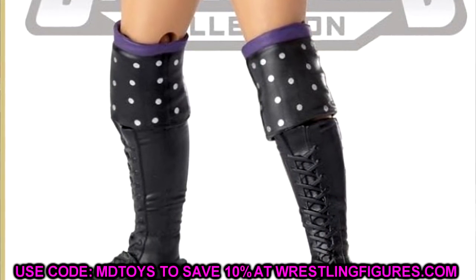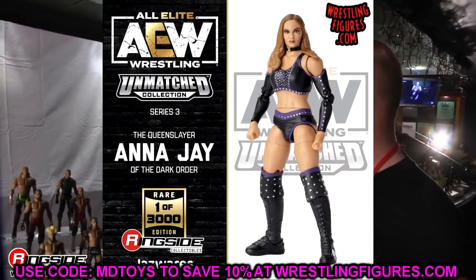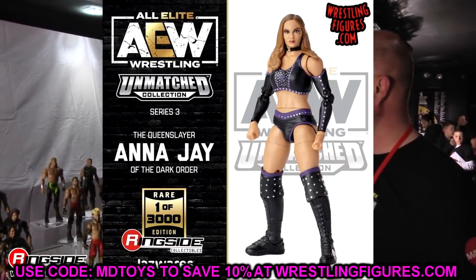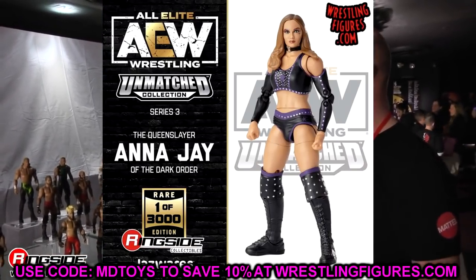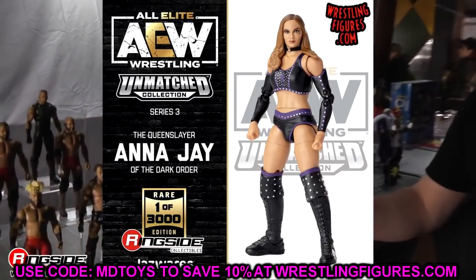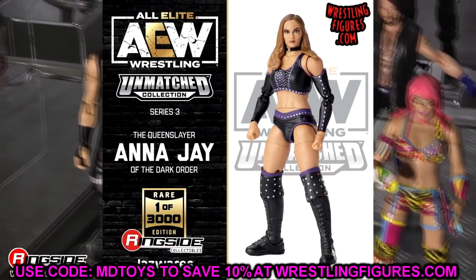The last figure in the set is supposed to be an LJN-style Darby Allen, but I don't think we have an image of it yet. To recap: we have the Anna Jay chase variant, the Brody Lee chase variant, the regular Brody Lee, the regular Anna Jay, Stew Grayson, John Silver, and Evil Uno.